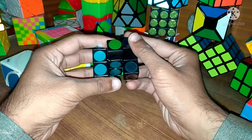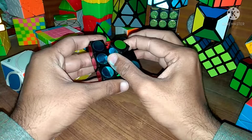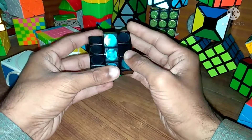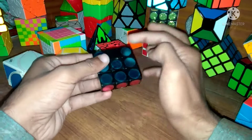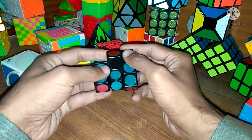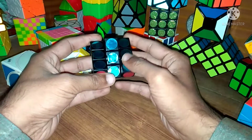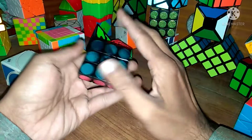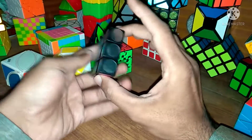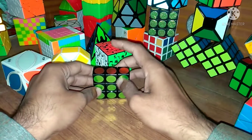For the middle layer, we bring it up, then turn this single corner — this is done. Similarly, we rotate from this position, bring it up, rotate this single corner and bring it down, and our cube will be solved. This is a very simple and easy Rubik's cube — the 1 by 3 floppy Rubik's cube. Thank you.